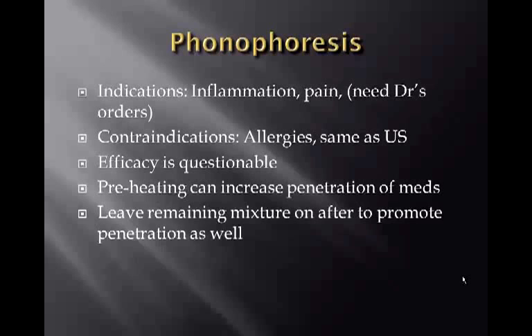Indications for phonophoresis are inflammation or pain, and a doctor's order is usually required. Contraindications include allergies and the same contraindications as standard ultrasound. The efficacy is questionable, as some patients see results and some do not.